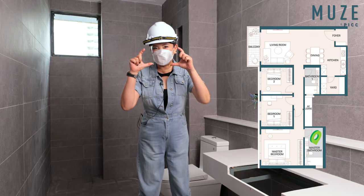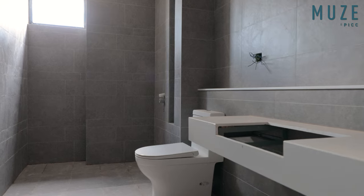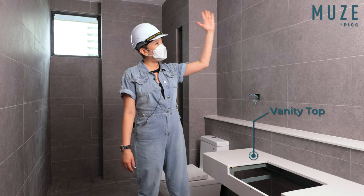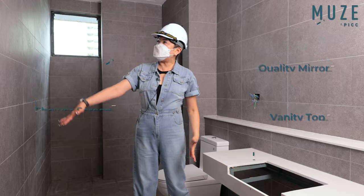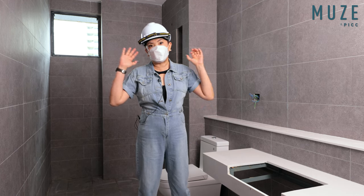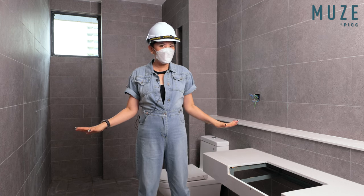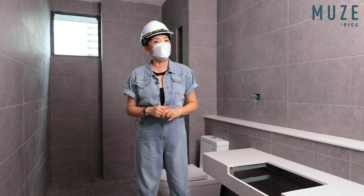Now I'm inside the master bathroom of type C. Normally I don't want to show the bathroom because it's still under construction, but I definitely want to show you this one because the master bathroom is so nice and very sizable. At my left, you can see the sink is not installed yet — we will have a very nice vanity top and a big mirror. At the back, we will have a shower screen as well. You can see the full ceiling height tiles. I don't know how to describe it, but the bathroom is very nice and huge for a 1,313 square feet unit. I hope I can show you again when it's completed. My team will share a 3D walkthrough to show you how nice the master bathroom for type C is.